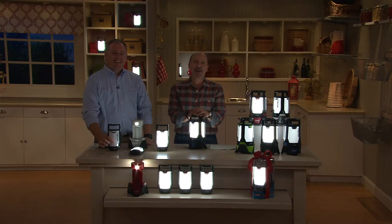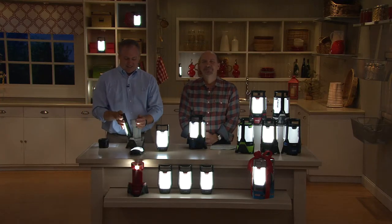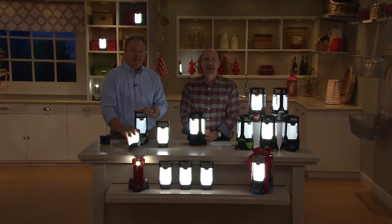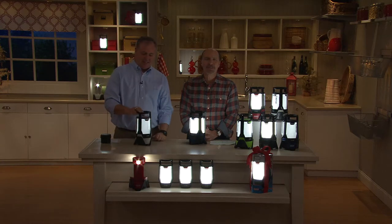Audrey will have the Coleman ready when the host visits Nashville. It's going to be so great for camping. We'll send the red one her way and hope she has a wonderful Christmas season — God bless you, Audrey.